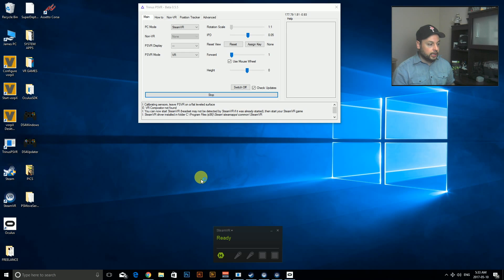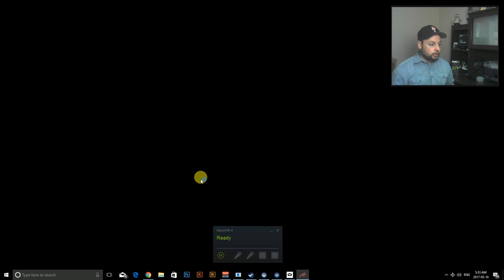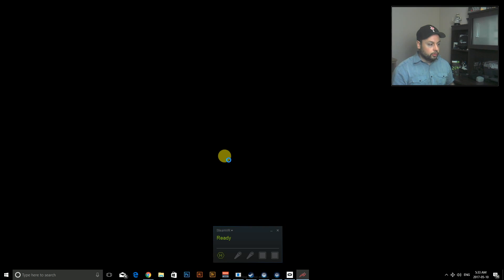So we're going to load it up and hopefully the screen recording captures the game. I'm also going to try to use ShadowPlay to get the gameplay if it doesn't — so there might be a small cut in the video. We'll wait for that to load; it seems like it's showing right now.